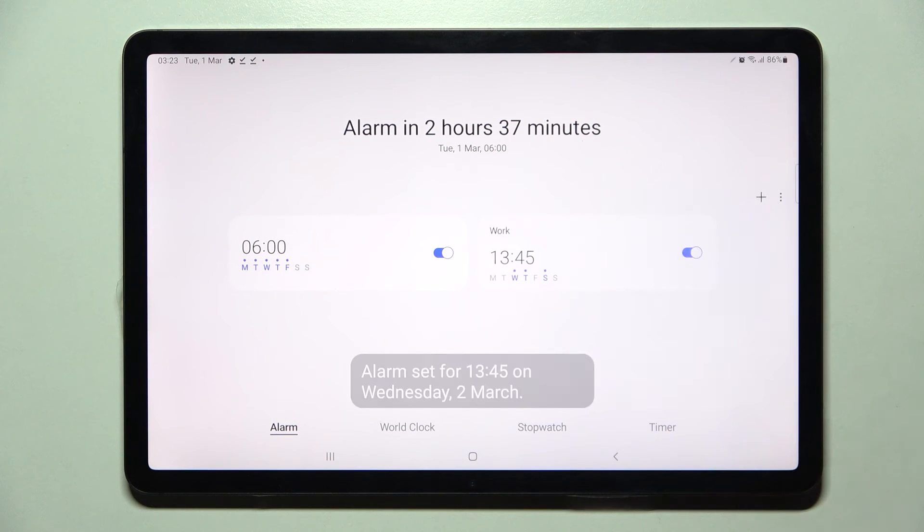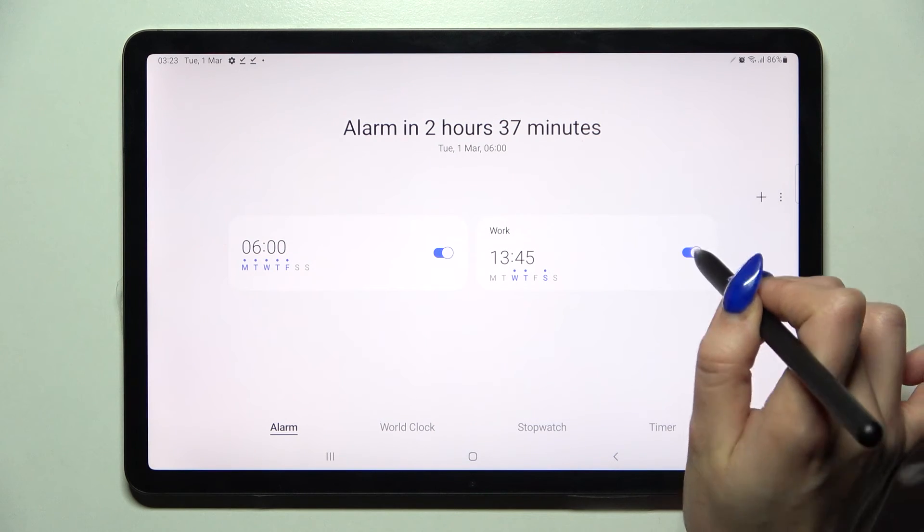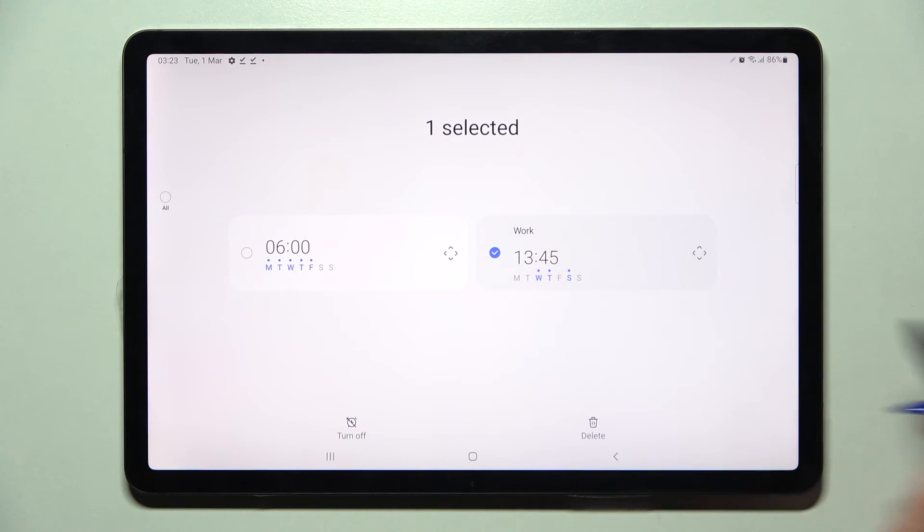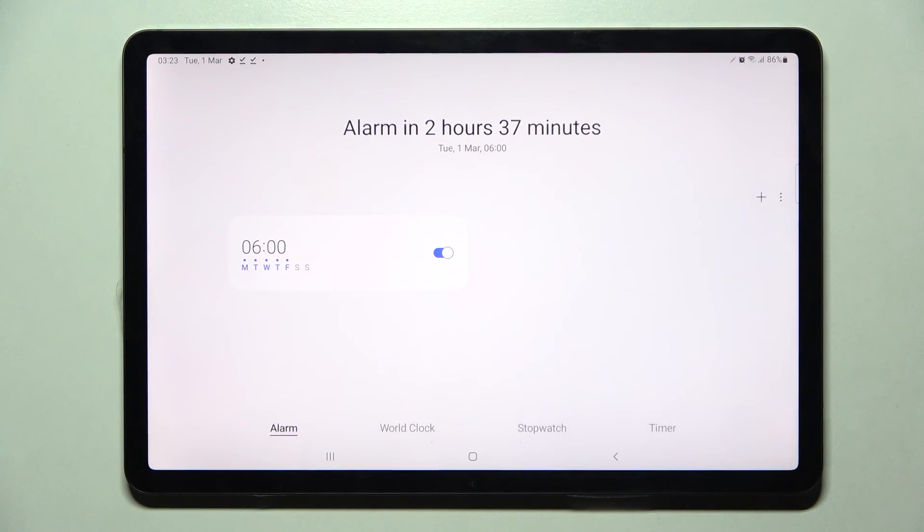When you're ready, choose save and as you can see my alarm was successfully added. You can turn it off completely by tapping on the switch next to it and turn it back on the same way. You can also get rid of it by holding it, choosing the delete icon, and now it's gone.